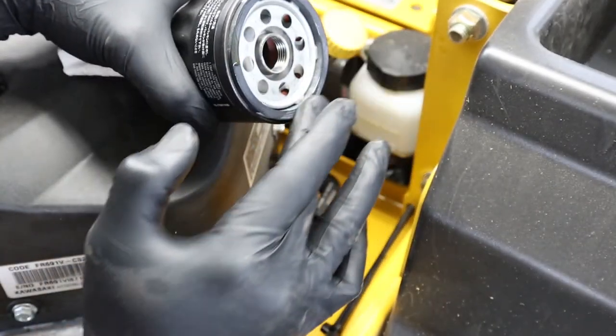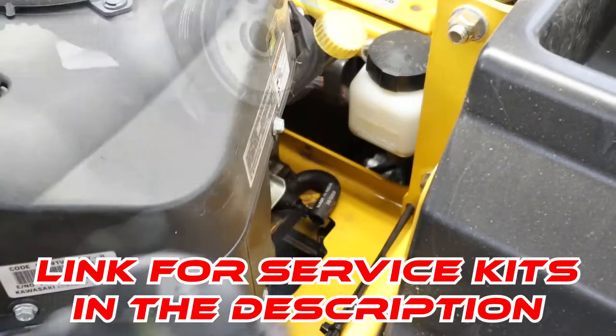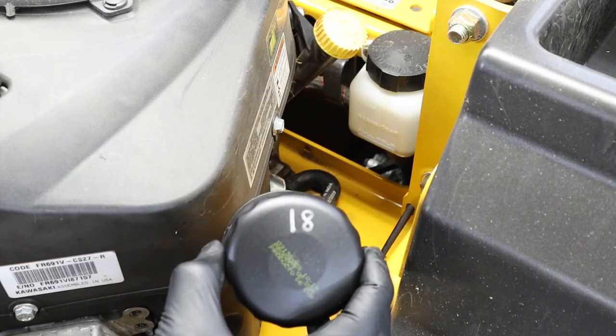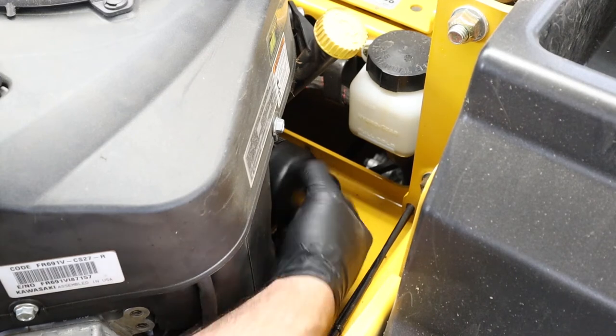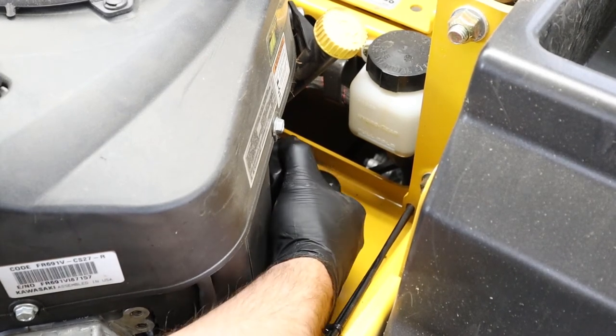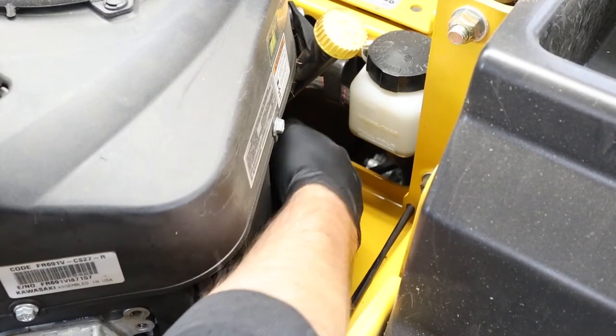Before installing your new oil filter, you need to put some oil on the gasket. An easy way to keep track of when you did your oil filter is to use a silver or black sharpie, depending on the color of your oil filter, to write on the bottom of the filter the hours when you changed your oil. Spin your new filter on and hand tighten only.